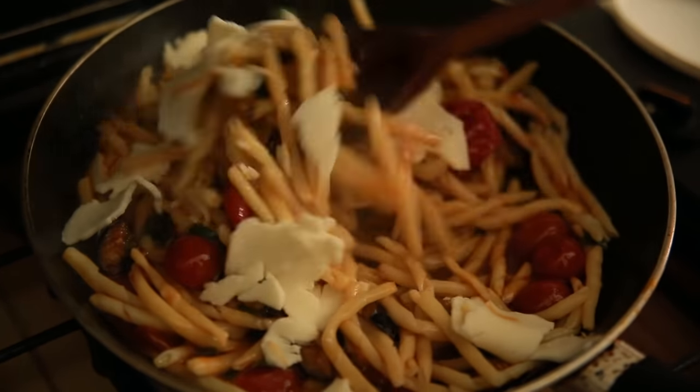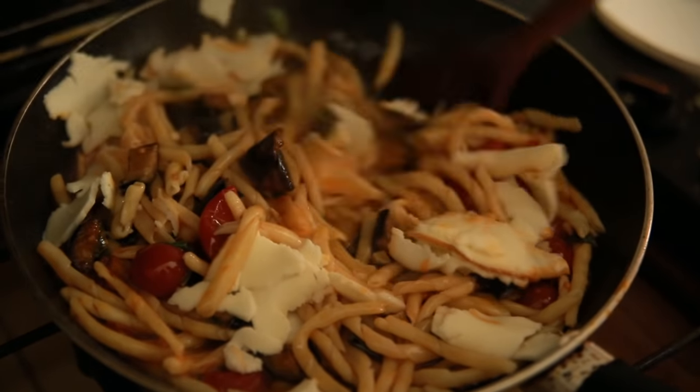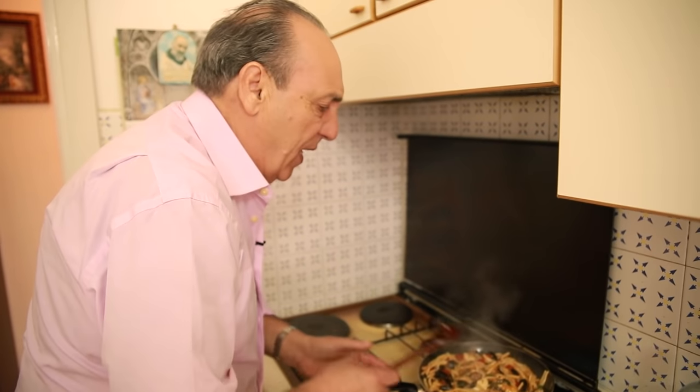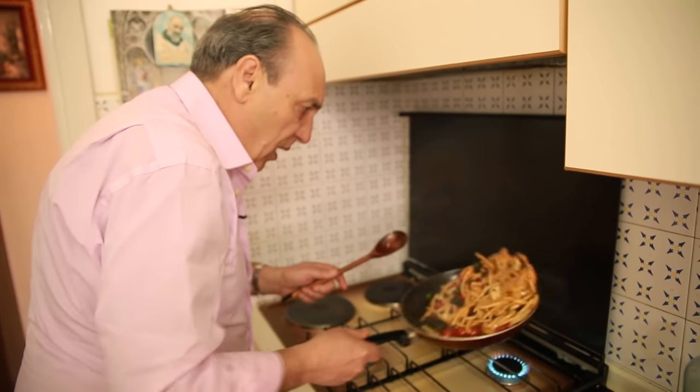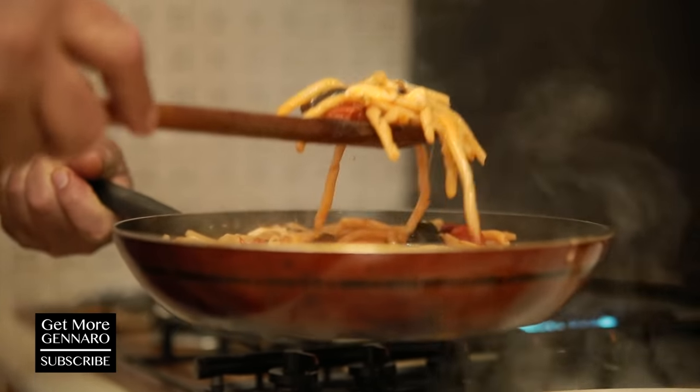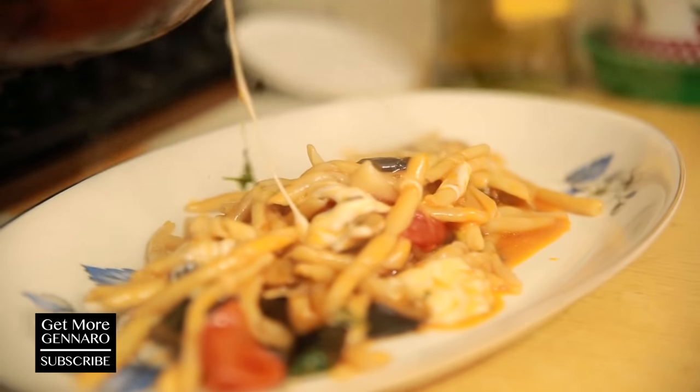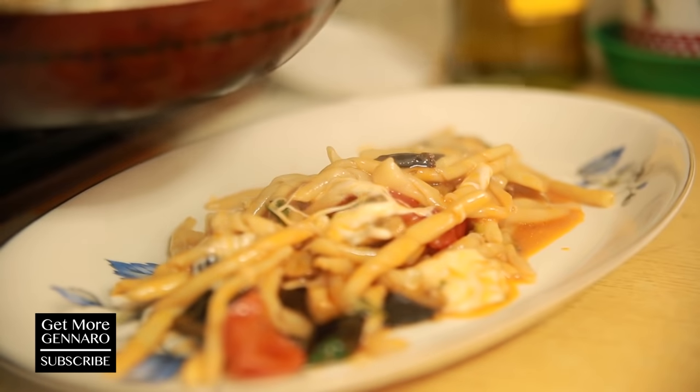Mino will get me a nice long plate — have you got a nice long plate, Mino? Mino is my nephew. What a celebration for the pasta! She made it with a little bit of cheese on top.